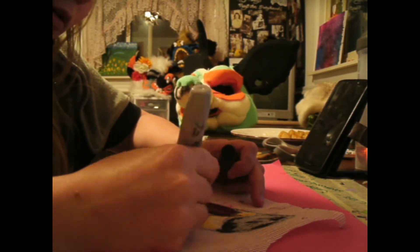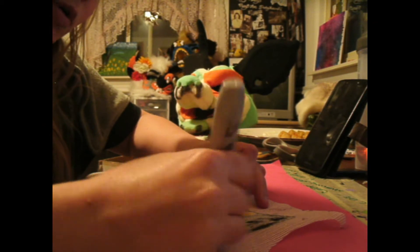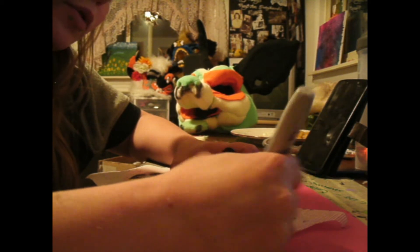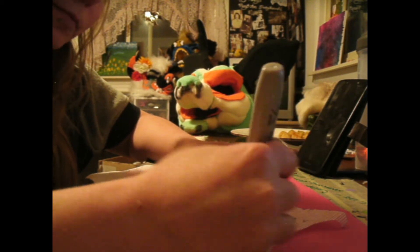Once you are happy with it, move on to paint it. I typically do one color of paint at a time. I paint it and then dry it with a blow dryer, and then I move on to the next color. I leave things like pupils and eye shines for last.